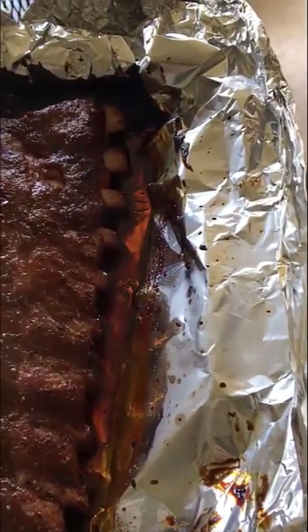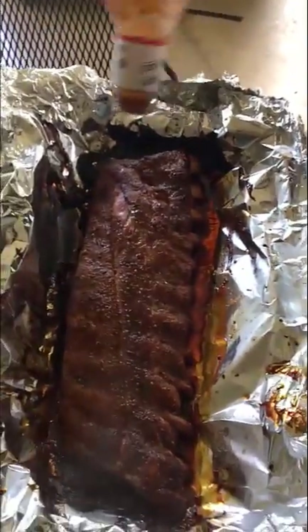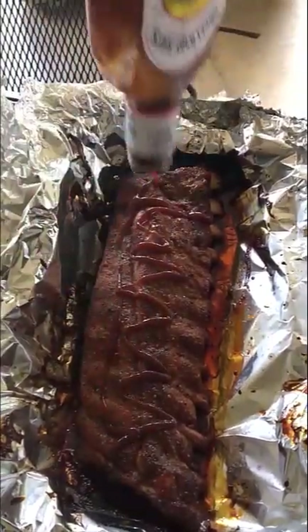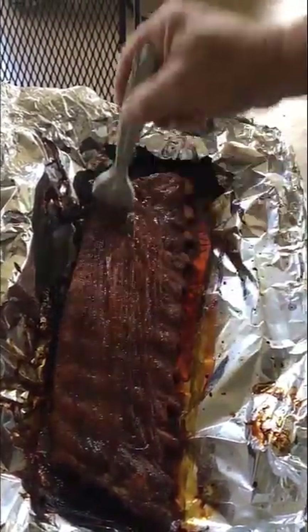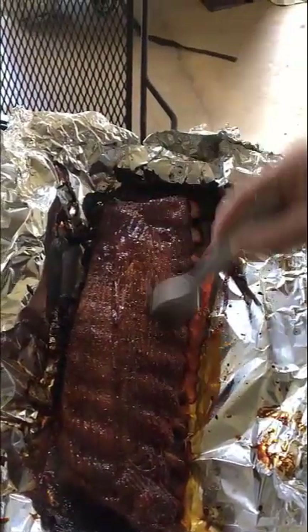These are what I would consider perfect. I'm going to give these a little baste and then get them back on the grill at a slightly higher temperature. I'll just use a little bit of rattlesnake venom — get that smoothed out on there — because we want this to caramelize.